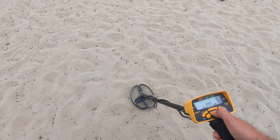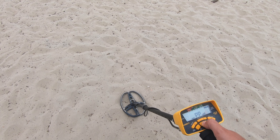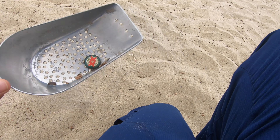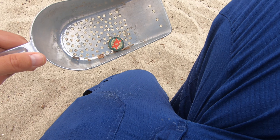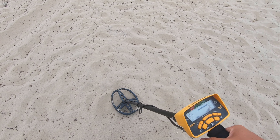Getting a reading of 90, pinpointed. It's saying it's right on top, so let's try to dig it out. Found it already — looks like a nice bottle cap, Dos Equis. Even at 90, I guess the circular nature of the bottle cap is giving a really good reading. We'll get this off the beach and keep going.